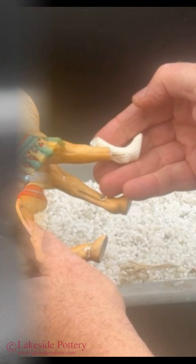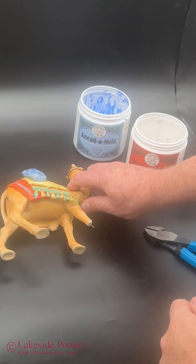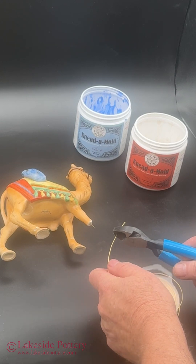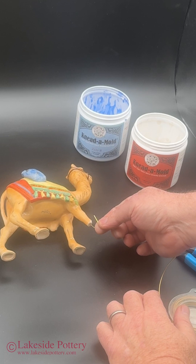Once the missing foot is done, it needs to be cemented to the leg. Given the very narrow cross-section, the epoxy will not be sufficient — a metal pin is required. I already inserted and cemented the metal pin to the upper part. I'll show you how it's done.